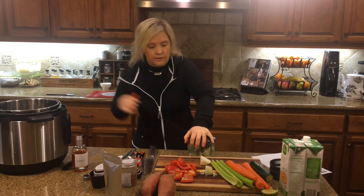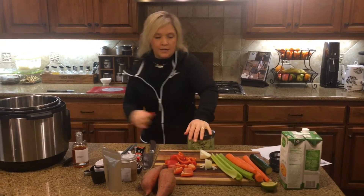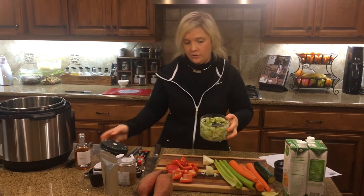Put the lid on. I like to dice the onions up pretty good, and obviously the jalapeños too.